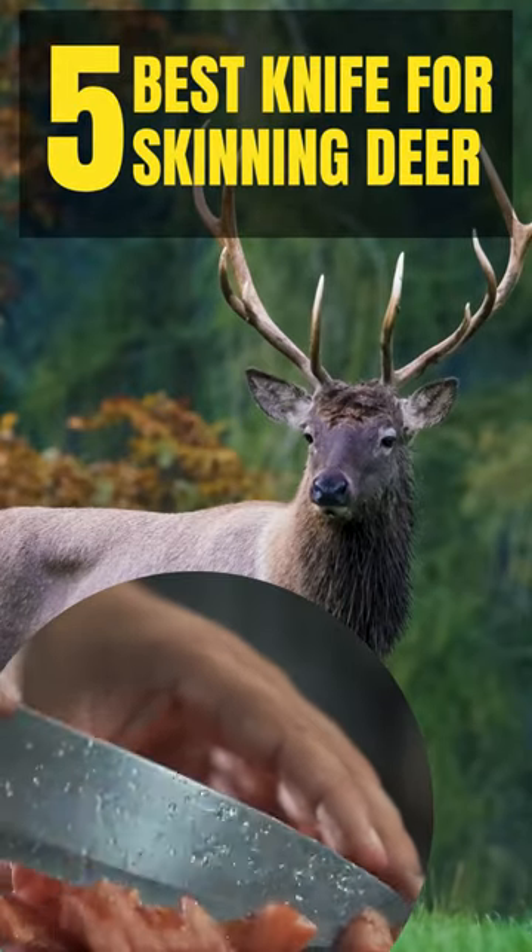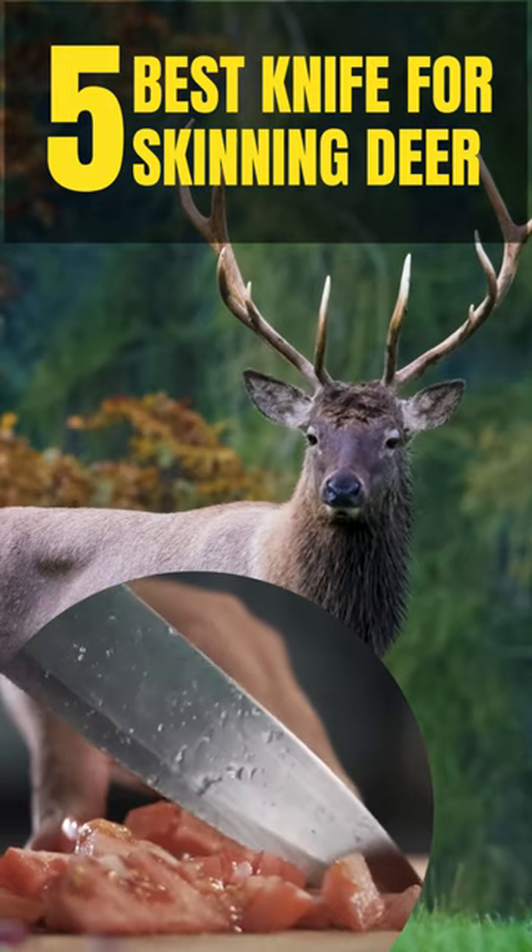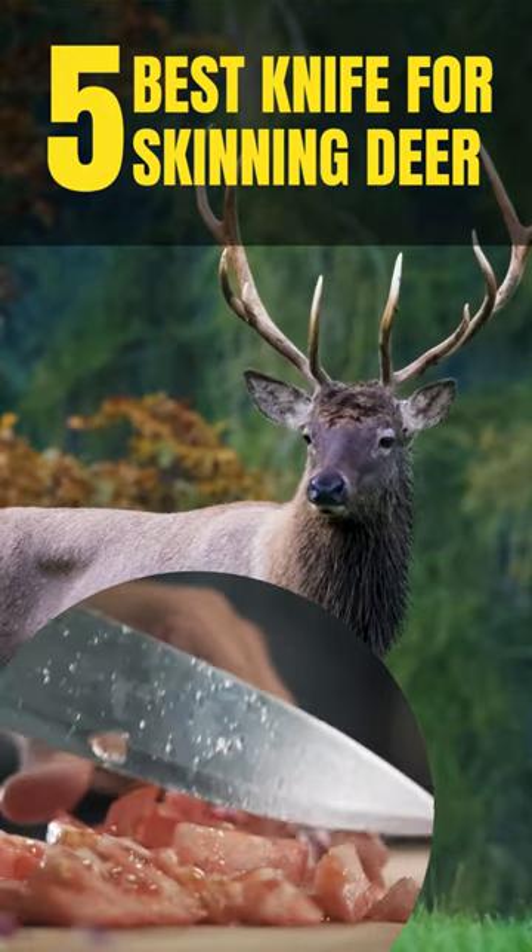Welcome to the Ultimate Knife Enthusiast's Guide. Today, we unveil the 5 best knives for skinning deer. Let's dive right in.